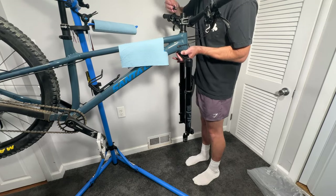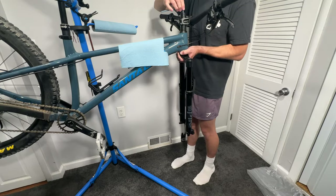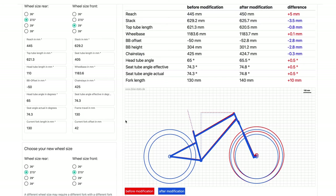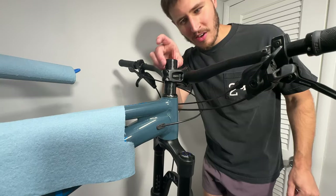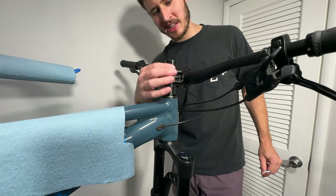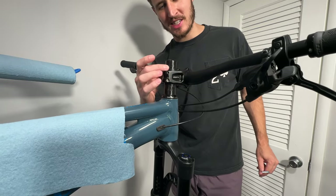I'm hoping that increasing the fork travel by 10mm will be enough to balance out the geometry. I typed the numbers into a bike geometry calculator, and it looks like this change will slightly steepen the head tube and seat tube angles by half a degree and increase the reach by 5mm — that should be fine. I'm not really a fan of the giant knob on top, so in the future, if we really like this setup, I'm definitely cutting that down.